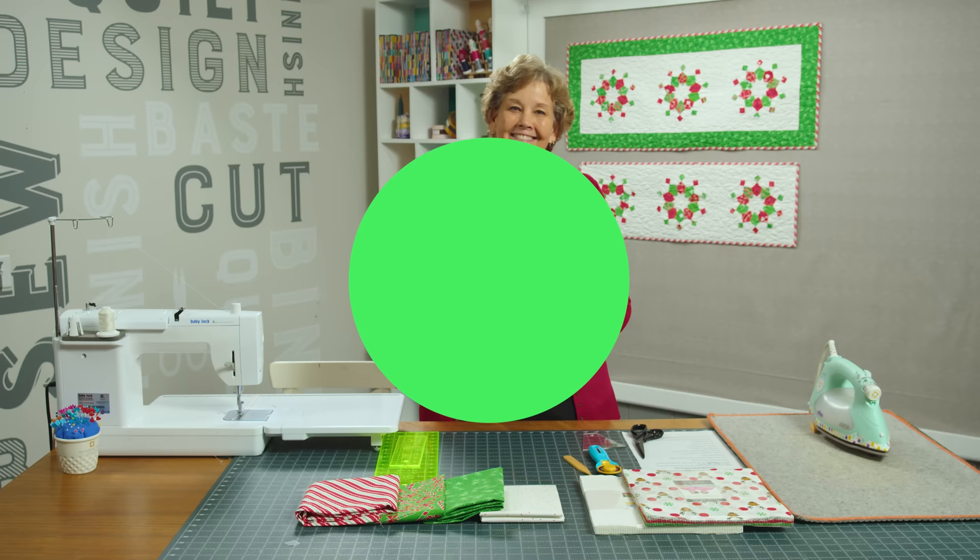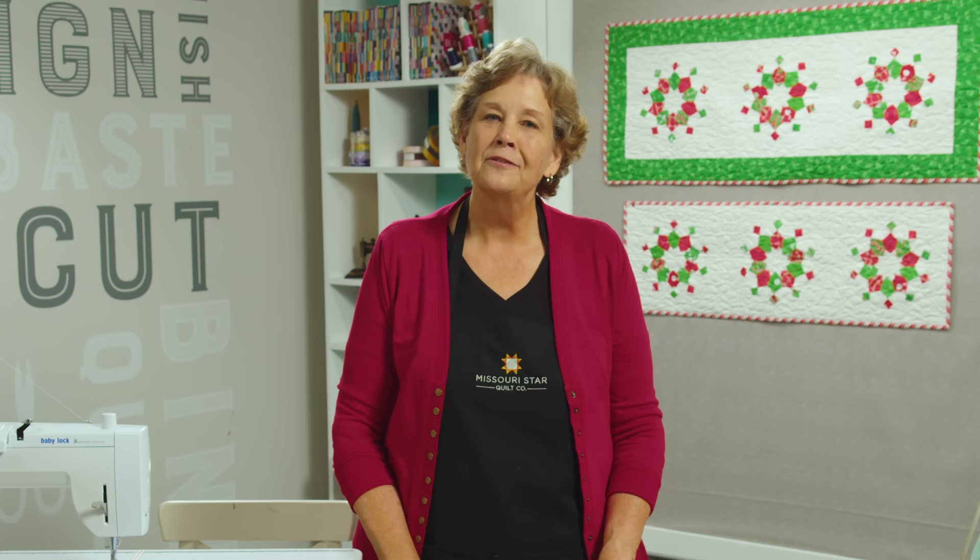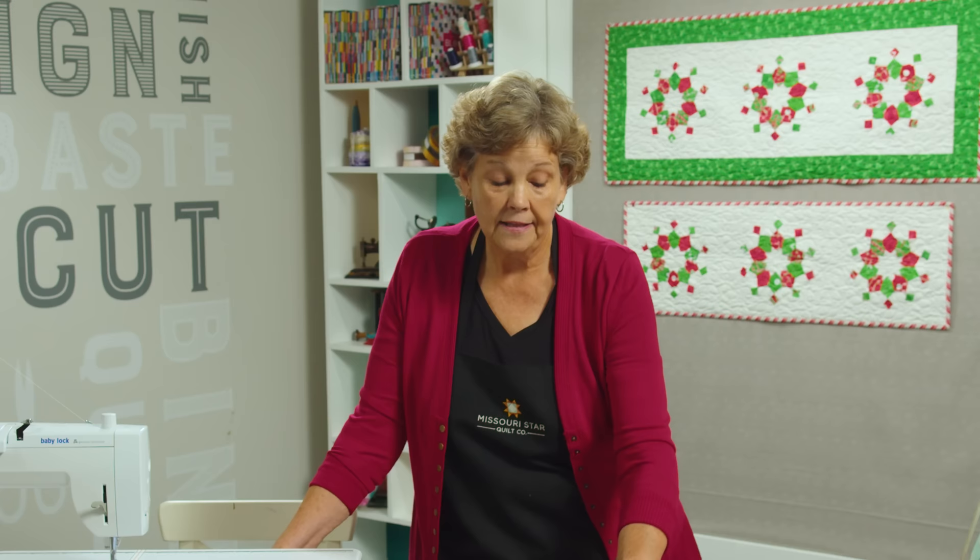You guys know I love Dresdens, and this is a twist on the Dresden. I think it's just going to kind of blow your mind when you see how easy this is to do because it's so fun. With a layer cake you can make more than one of these because you're going to basically need ten four patches to make this.